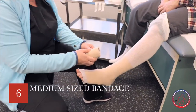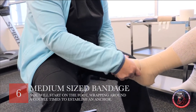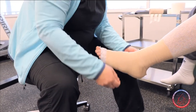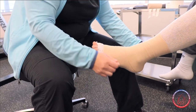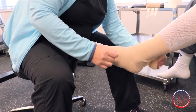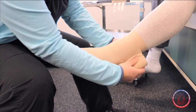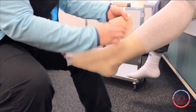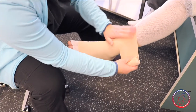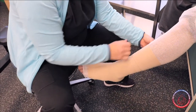The second bandage is also going to start on the foot. We bring it around again, anchoring it with our first pass, and then work our way up the foot and ankle. When we get to the ankle, we start that figure-eight or herringbone pattern — bringing it up, around, and down again, overlapping by about half, pulling the bandage just to take the stretch out. I use my other hand to make sure it's staying flat against the skin. This one will take you a little bit further up than the first one.